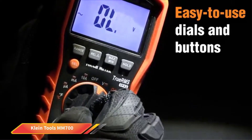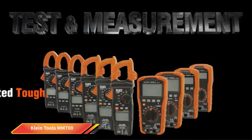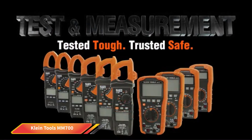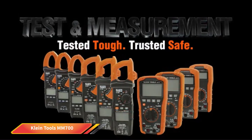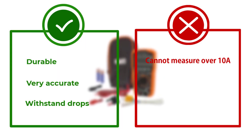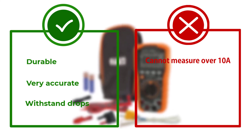Out of all those we reviewed, this is the best overall, mostly because of its high accuracy and durability. You really can't get better than this one for the money. The main downside of this multimeter is that it cannot measure over 10A — for some people this is going to be a problem, and if you need to measure over this amount you should probably look elsewhere. For everyone else though, this is the best multimeter you can purchase.